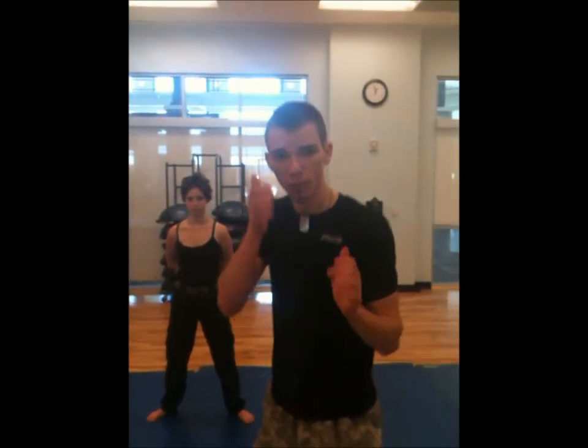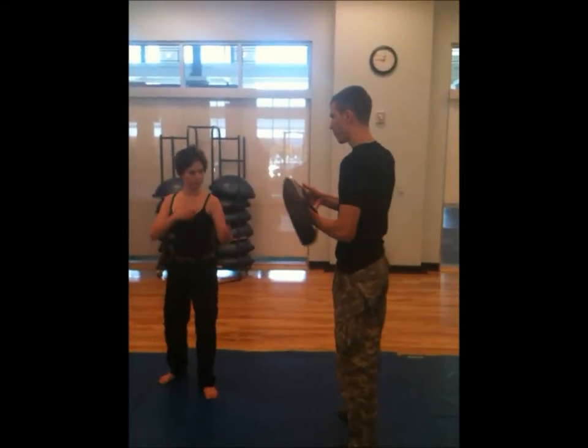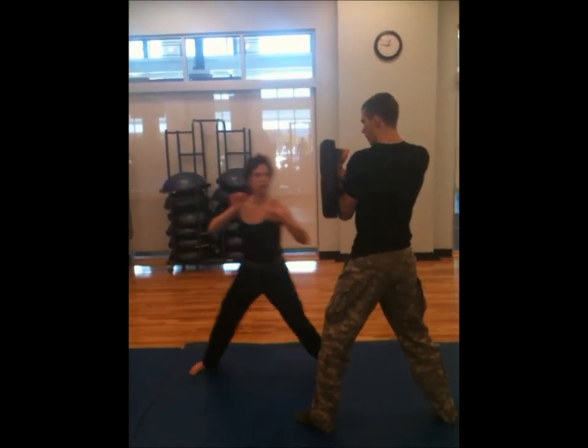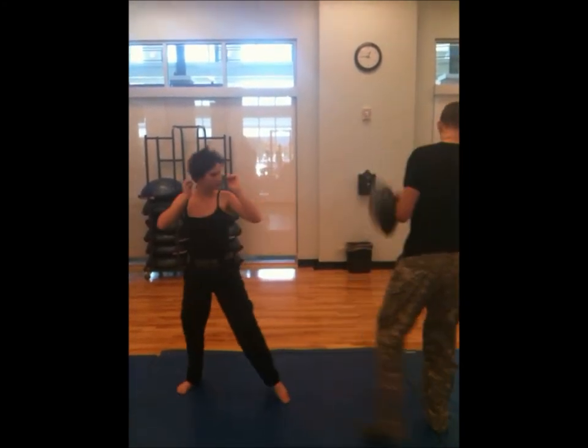The open palm strike looks like this. The open palm strike is under the elbow inside. The open palm strike will be used for the upper arm.